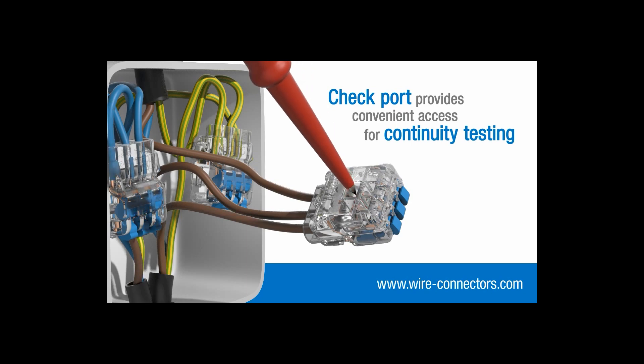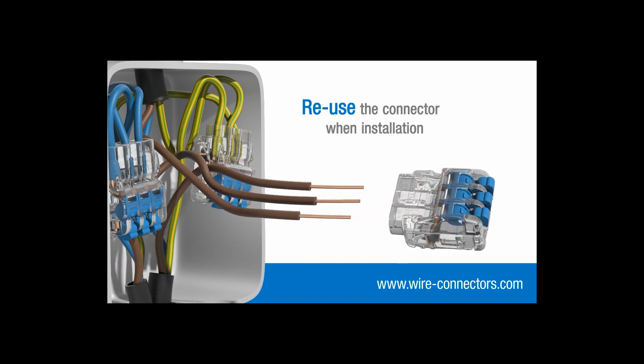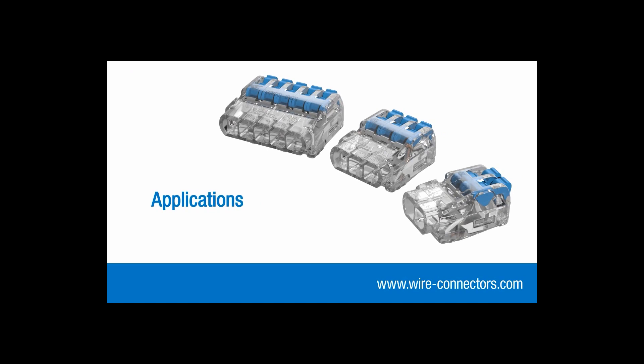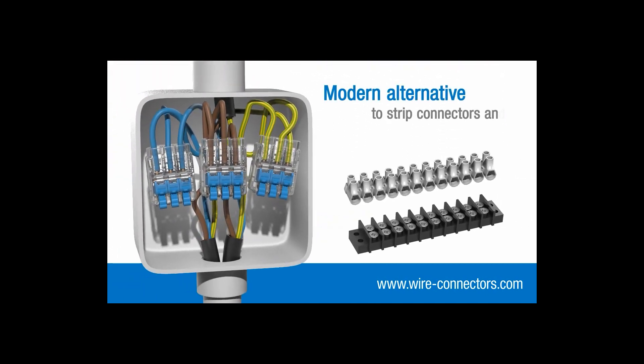And if your installation changes, you can easily remove your wires and reuse the connector elsewhere. Insure lever connectors can be used in a wide range of applications, including lighting and access control where space is often limited and multiple conductors need to come together — in fact, most jobs where you may have used strip connectors or terminal blocks in the past.